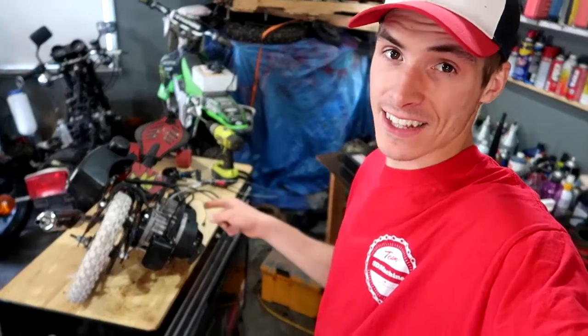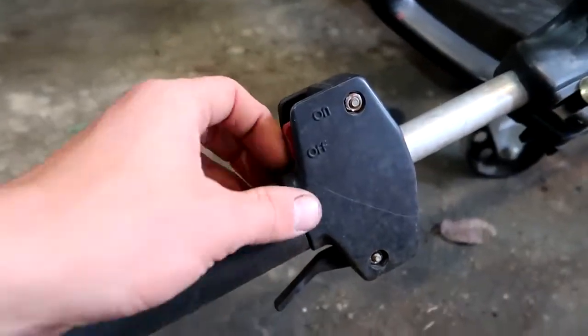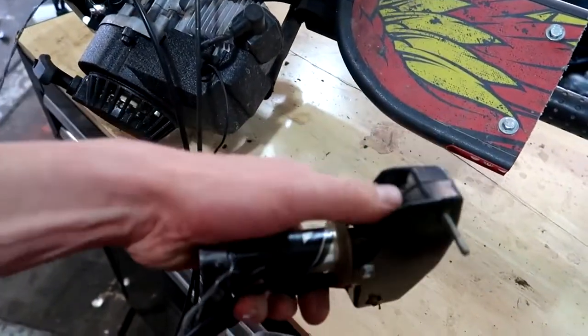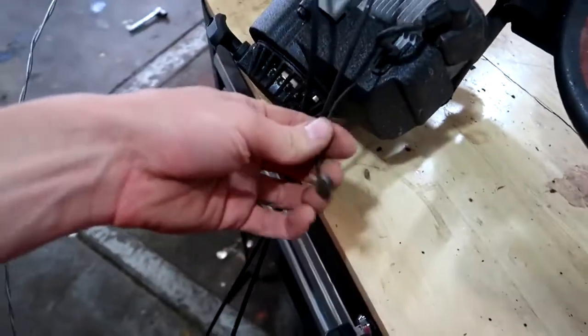I got the gas tank installed and I'm cleaning up the air filter. Now, there's something I haven't had on this thing since day one and I've been driving it without it — I think it's time to finally install the kill switch. As you can see on this other weed whacker, there's a spot for an on and off switch but I never installed it. Here's the wire — I just got to make it longer and run it up here. That way, if things get sketchy, I can kill it.